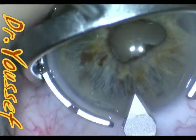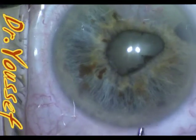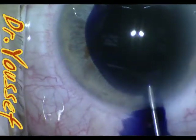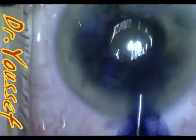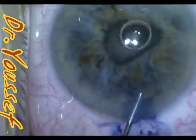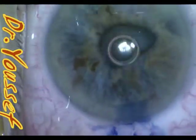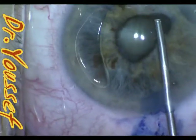The case was started as usual. Because of the small pupil and the advanced nature of the cataract, Vision Blue was used to stain the capsule. There was an air bubble in the injection itself — it wasn't intentional. I usually inject the Vision Blue behind the iris in these cases to stain the capsule that's not visible at this stage.